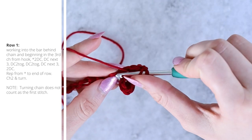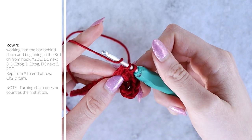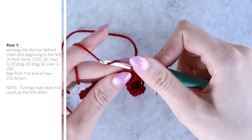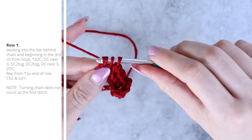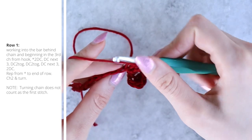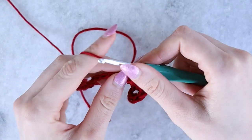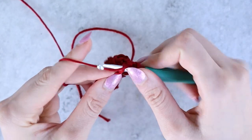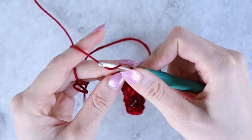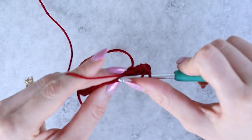Now we're working a double crochet two together stitch: yarn over, pull up a loop, yarn over pull through two — do not complete that stitch — yarn over once more, pull up a loop into the next stitch so you have four loops on your hook, yarn over pull through two, then yarn over and pull through all three. That's one dc2tog. Then work another dc2tog the same way.